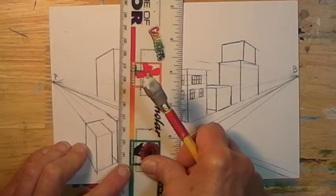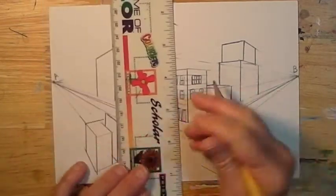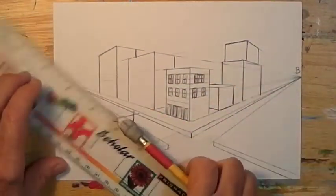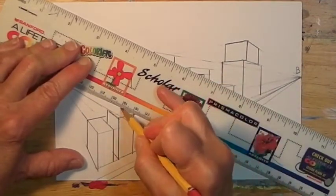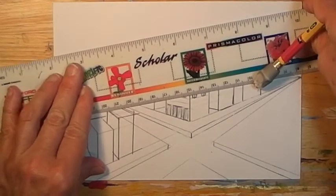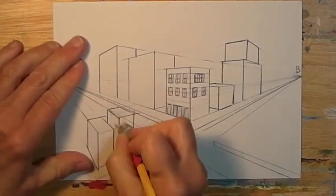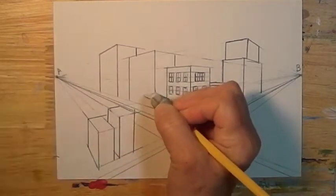Now you can probably figure out the next step: make a line that's parallel, then move over and on the other side of the first line make a line that's parallel on the B side. By now this should be pretty familiar to you. See how I'm lining up that corner with A, and how careful I am to actually get it to line up with A, then the same thing with B. It's really important to pay attention because it's easy for it to slide out of place. Now I have the basic buildings but I have some lines I need to erase.